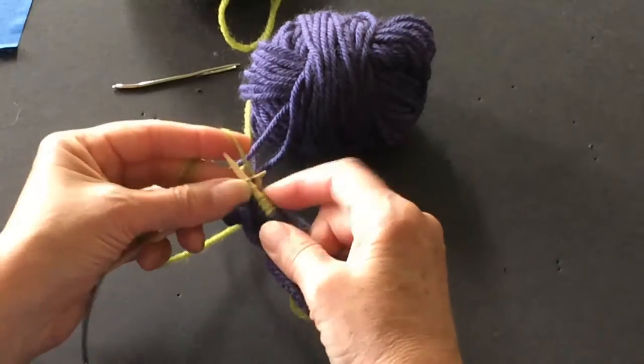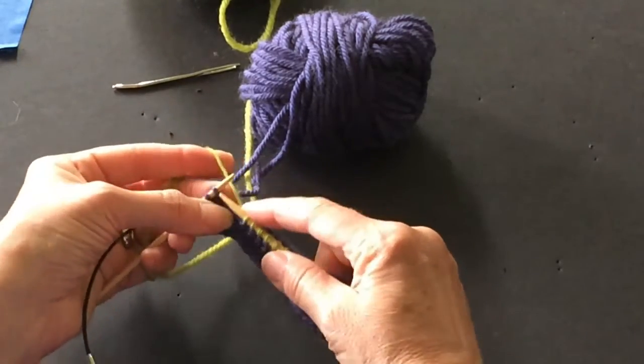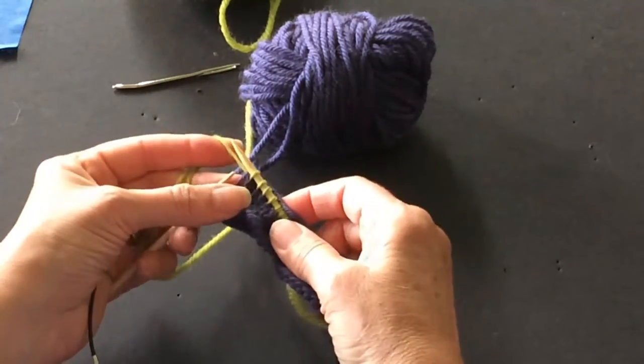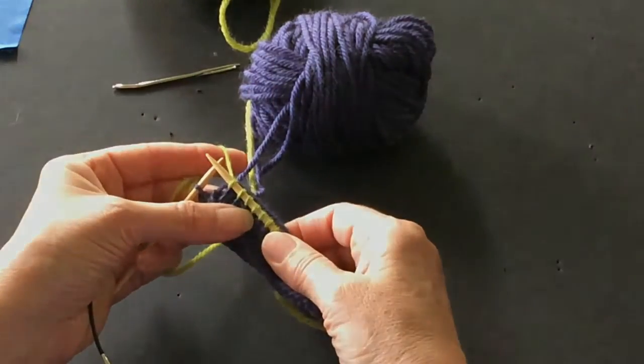Now you'll see it can go very quickly. So what I end up doing is wrap, wrap, wrap, and out. And when you get fast, that's what happens.